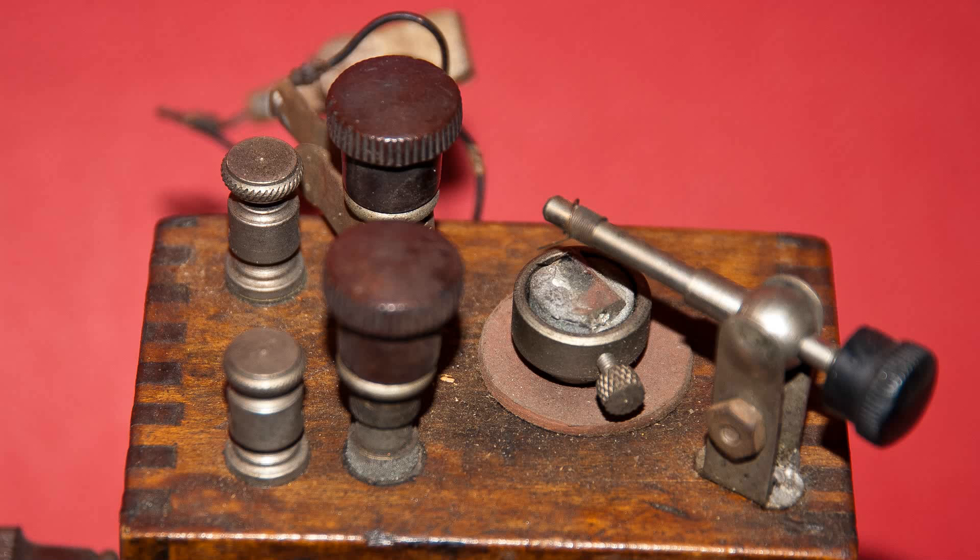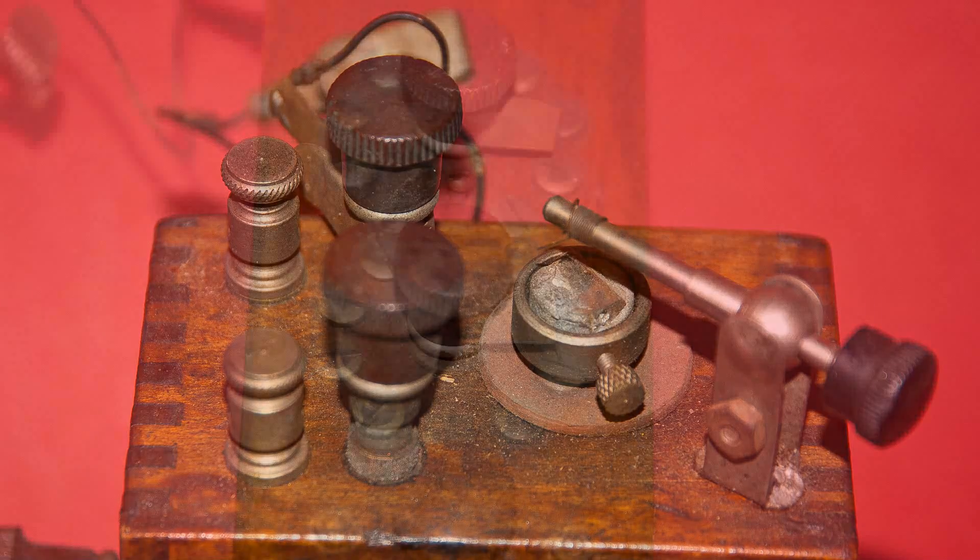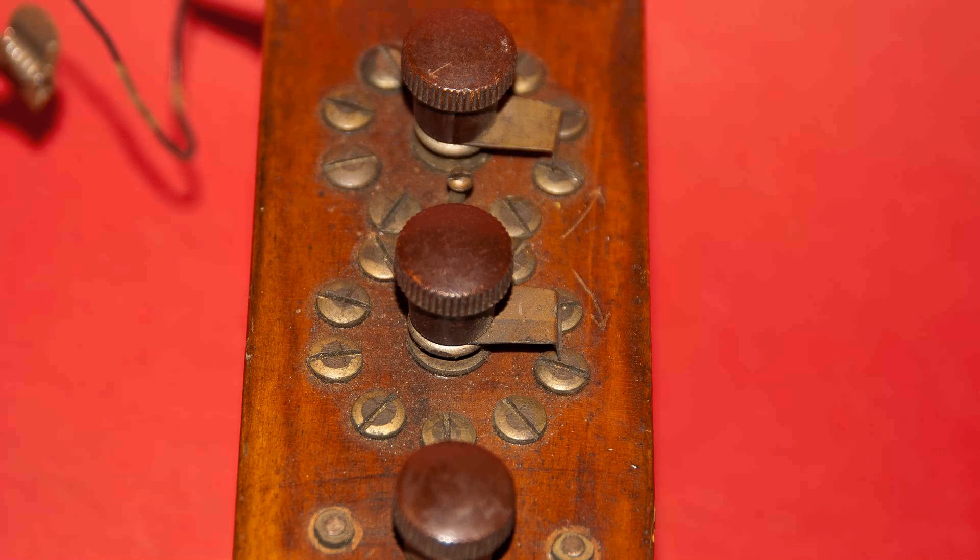You can see the cat whisker, and when you poke around with that cat whisker on top of the Galena, what you're making is a point contact diode. Here are the controls on the front — the top two controls connect to a coil on the inside.